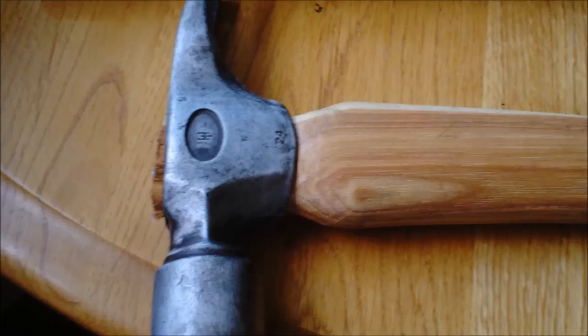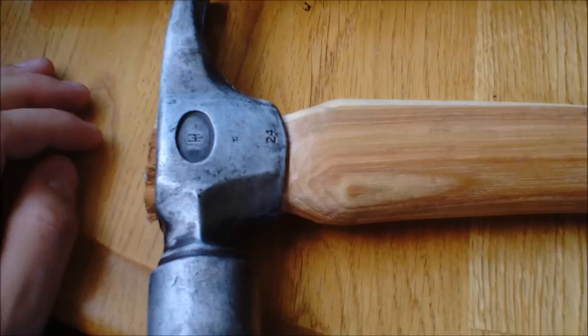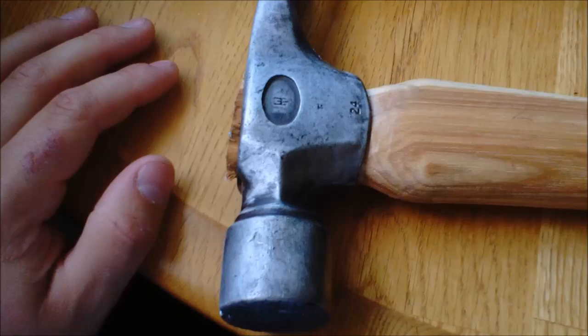A long time ago I found this hammer in the front yard of our house — it was leaning up against the pine tree. I actually had to kind of dig it out of the ground, but nonetheless it had a black handle on it with a really nice curve at the end. I was just going through my toolboxes and found this the other day, so I thought I would put a new handle on it because the black handle had broke a long time ago and I never got around to replacing it.